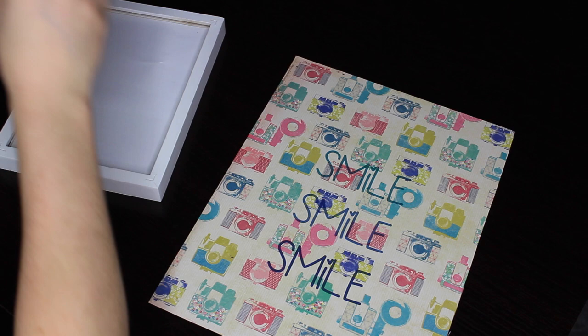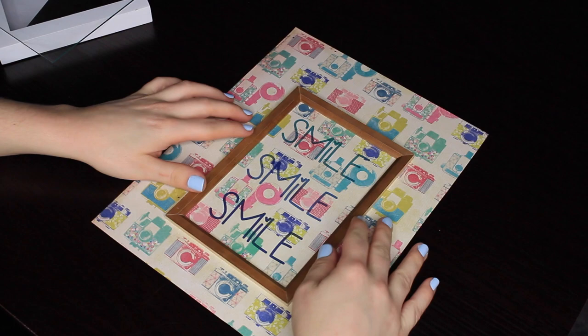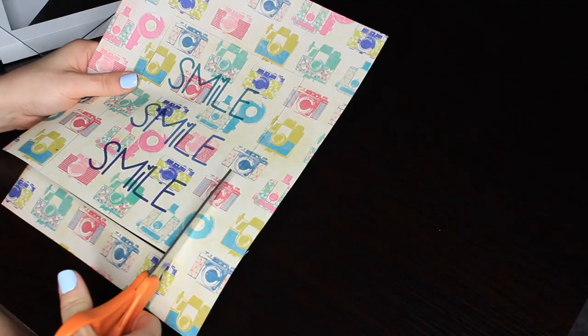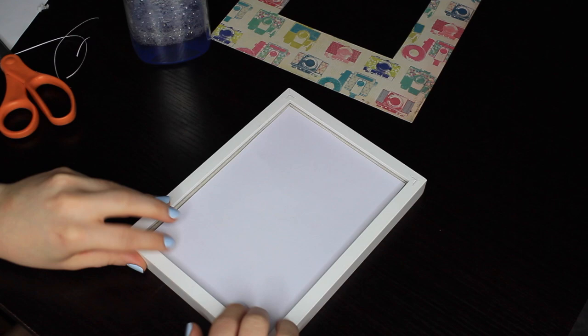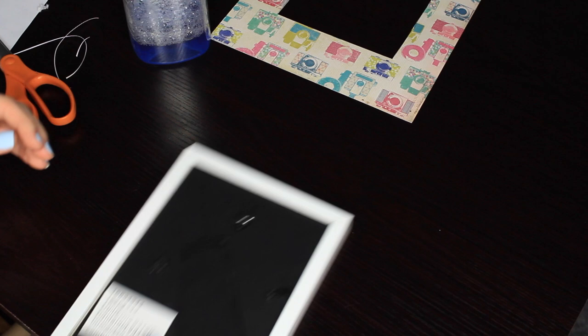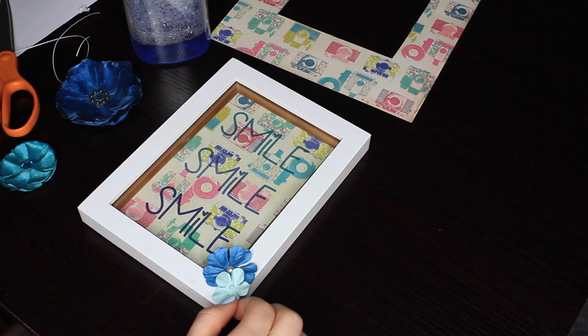Originally I was just going to have 'Smile' in the middle, just one smile, but I really liked the way this came out. Then I was taking the frame apart, and it came with a little frame inside, which came in handy because I just put it right over and traced it, that way I could cut it out. Here I'm just cutting it out so that it's the same size as the frame and fits in perfectly. Once that's all cut out, I put it right in the frame — I was really nervous, but it turned out perfectly. I had some embellishments left, so I decided to add a couple fake flowers to the frame with E6000 glue, just to jazz it up a little bit.